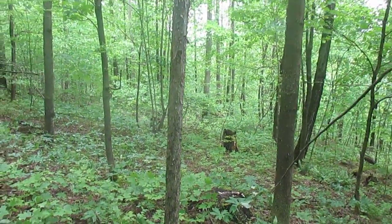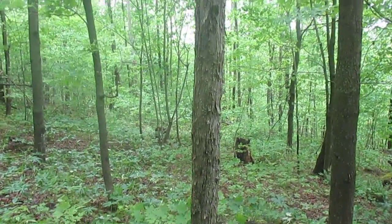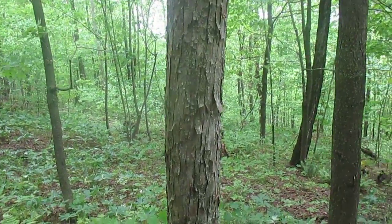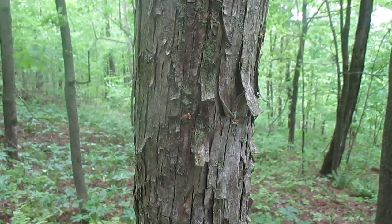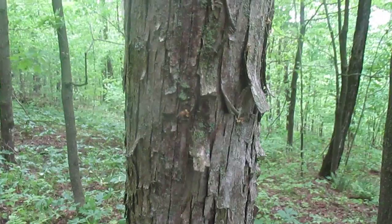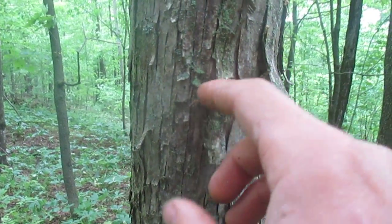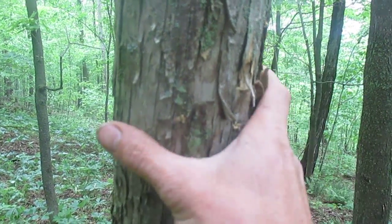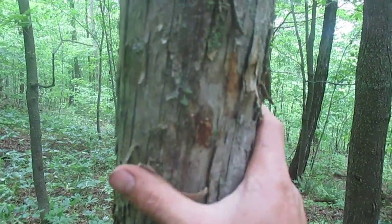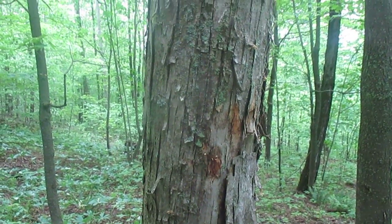So that's hop hornbeam — there's another one right back here, just growing in the understory of a mostly sugar maple and hickory forest. Here's hop hornbeam bark again, not quite so wet, a little more mature — see those vertical strips. Sometimes people think this is hickory, but it's not. Hickory would never just flake off like that; hickory is tough. But hop hornbeam just rubs right off. There you go — Ostrya virginiana. Thanks for watching.